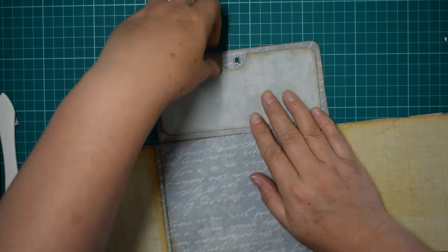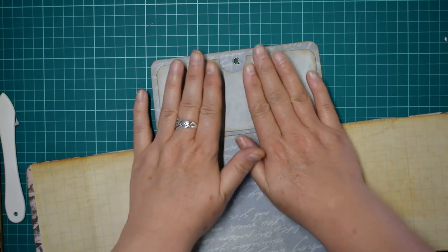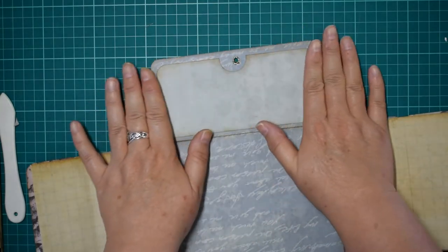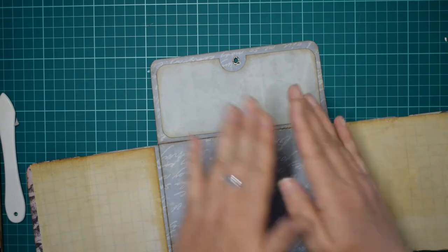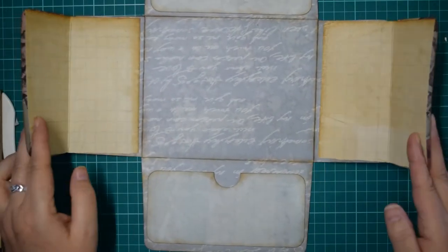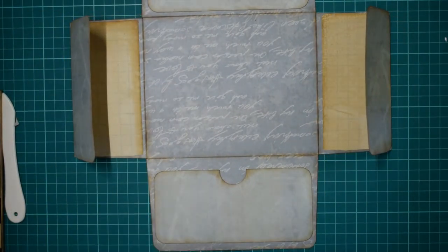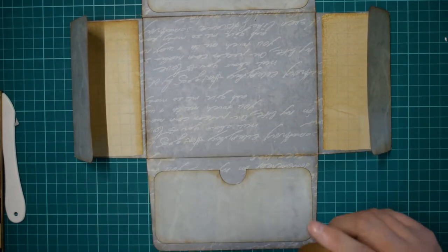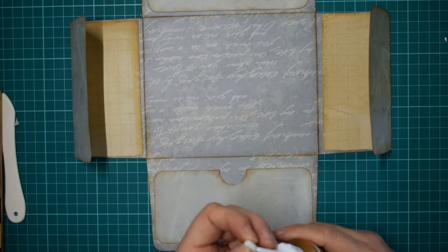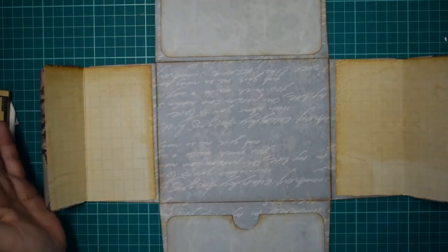I'm trying to get them equidistant - that's not quite in the middle and that's going to bug me, but I'm not going to panic about it. I'll give this a wipe to get the glue off. Right, now we're at the stage where we can decorate.